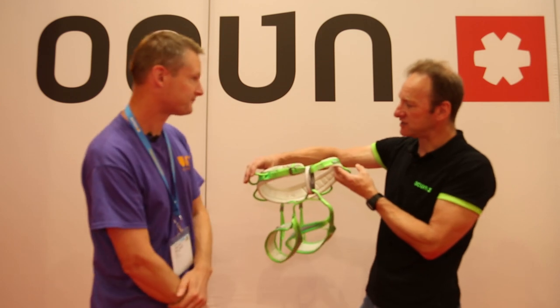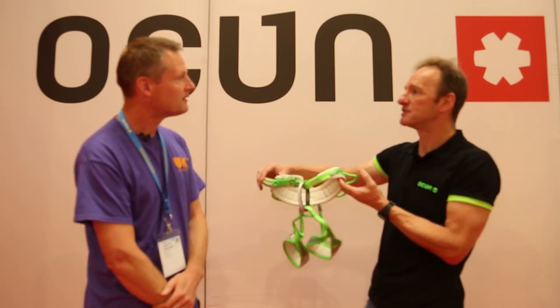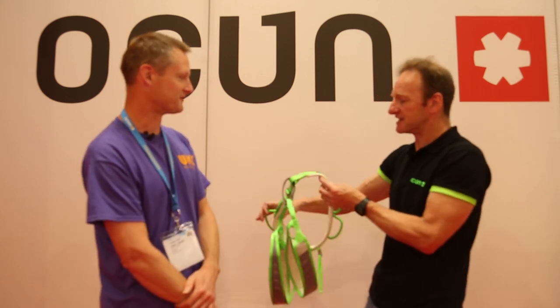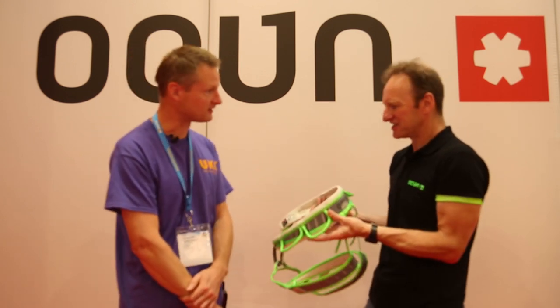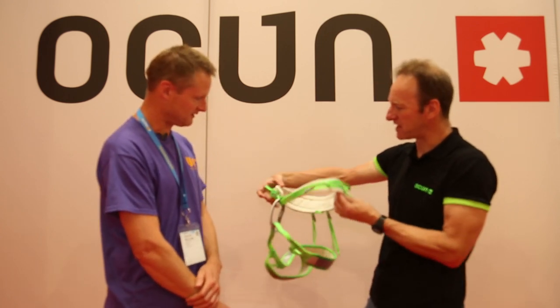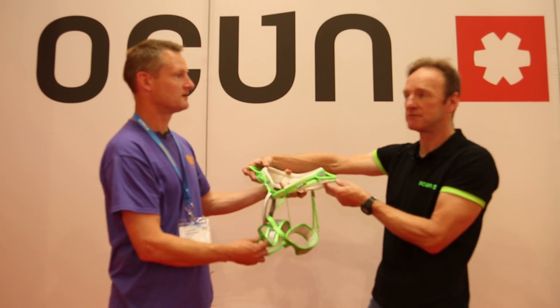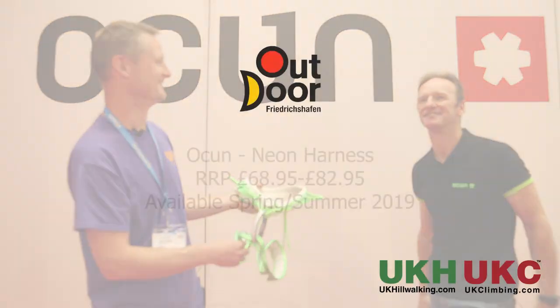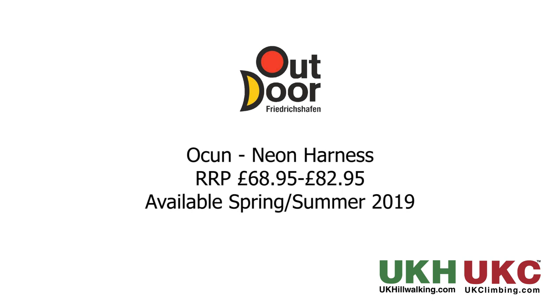So that's the package - the upshot of all that is 305 grams for a size medium, which is tremendously lightweight for something so nicely padded and comfortable. Available next spring - we'll look forward to having a look at those. Cheers Jason.